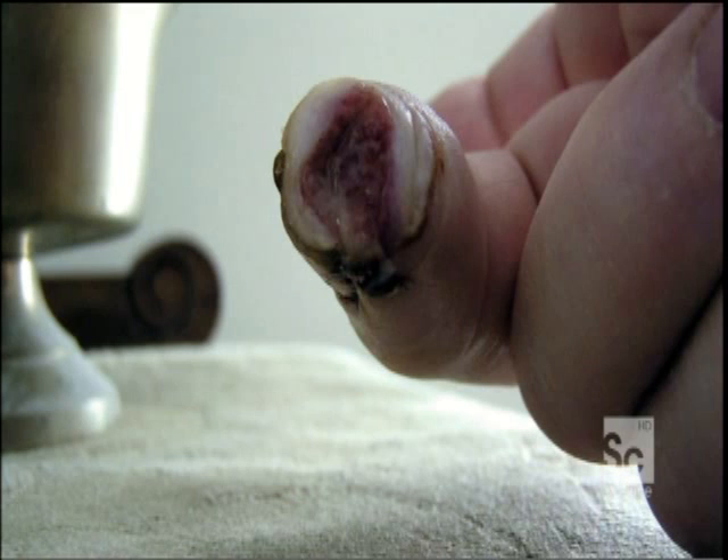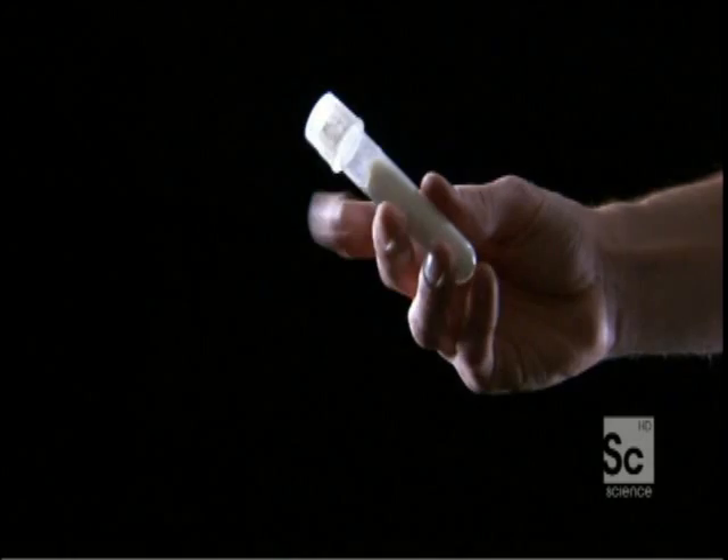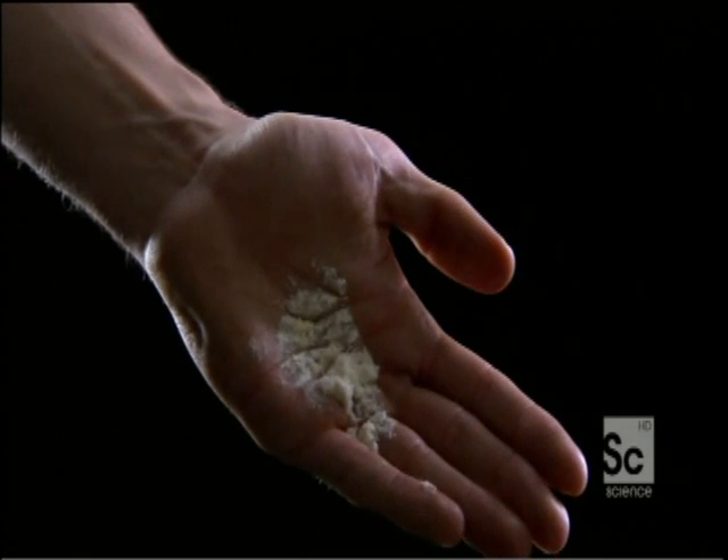Normally, an accident like this would mean a trip to the ER and spending the rest of your life with a hacked-off finger. But Lee had an ace up his sleeve. His brother Allen was a research doctor who had spent years working on limb regeneration. He developed an experimental powder, though it had never been used on humans. Lee agreed to try it and had some shipped to him.